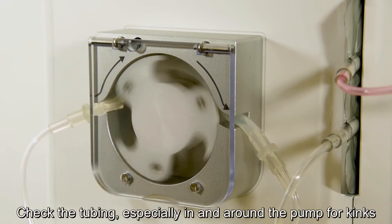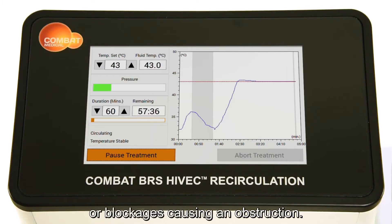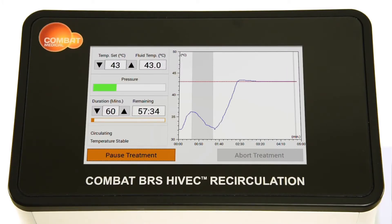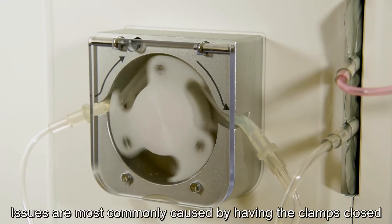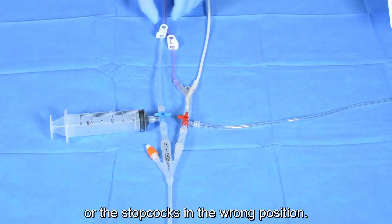Check both stop cocks are in the correct positions and that the inline clamps are open. Check the tubing, especially in and around the pumps, for kinks or blockages causing an obstruction. Issues are most commonly caused by having the clamps closed or the stop cocks in the wrong position.